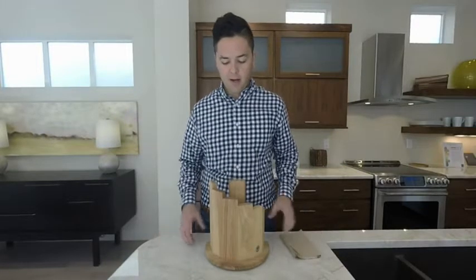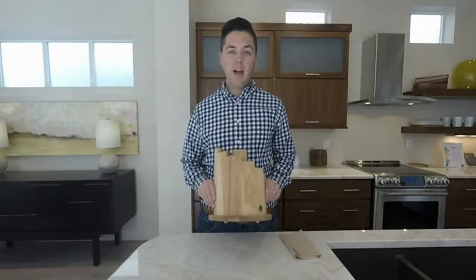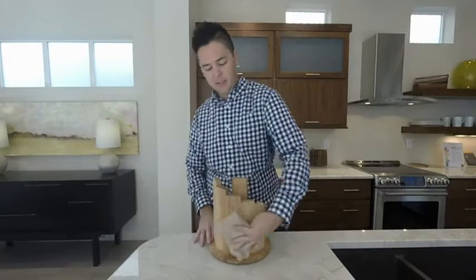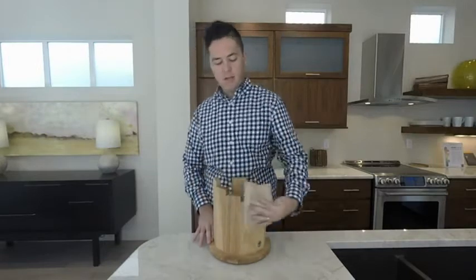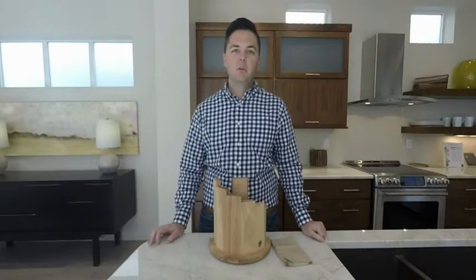Another great feature about this block is it's very hygienic. You don't have to worry about your knives going into the black hole of a butcher's block. When it's time to clean, just take a towel, nice and moist and damp, and the entire block is clean.